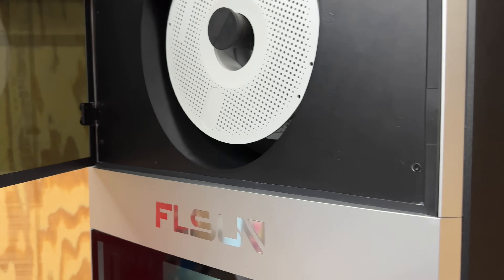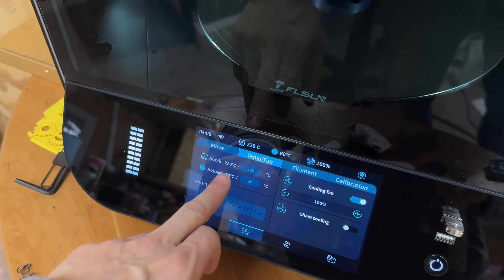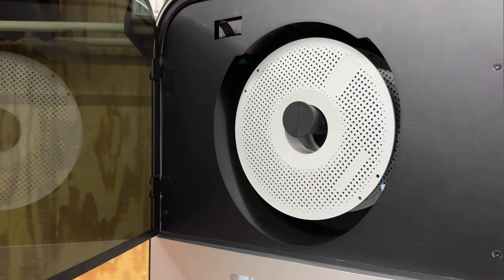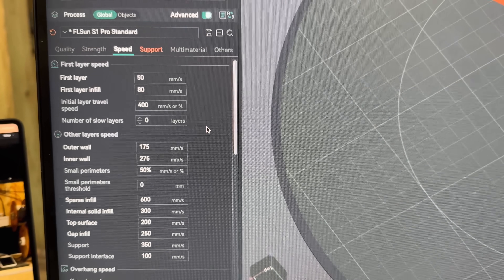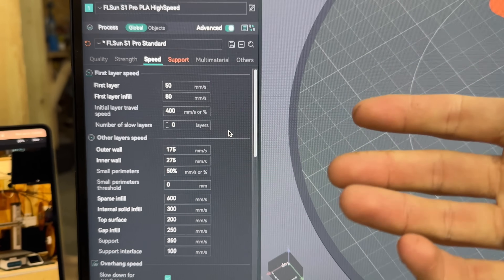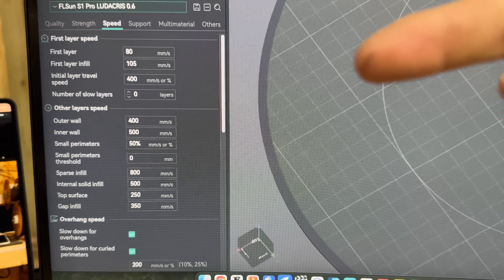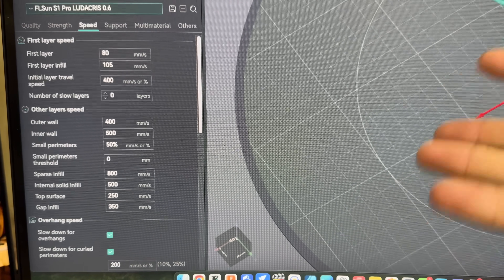The S1 Pro also has a built-in filament holder and dryer that heats up to 65 degrees Celsius. Looking at filament settings, it's in the 55 to 60 degree range inside the dryer, which should be enough for up to PETG especially in the enclosed chamber. My PLA speeds for the FL Sun S1 Pro: first layer at 50, then 80, with outer and inner wall in the lower range. FL Sun recommends 400 on the outer wall, 500 on the inner wall, 800 sparse infill, and 500 internal solid infill.